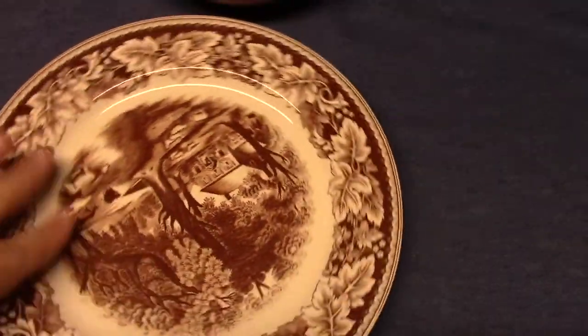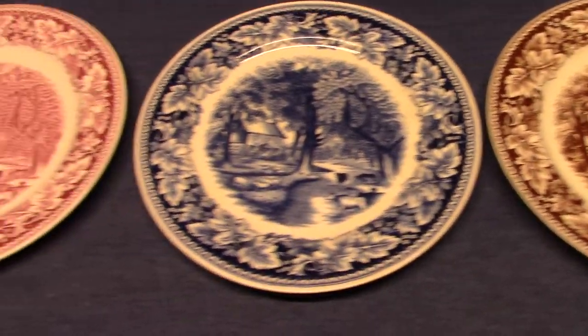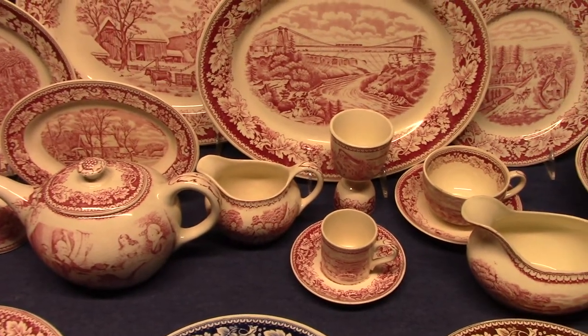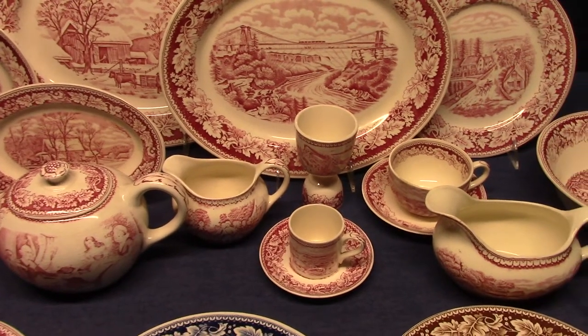And it highlights one of the reasons why I like to collect Homer Lachlan so much — you just never know what you're going to find. So I think that's going to be it for now: Americana, Currier and Ives, Montgomery Wards, and Homer Lachlan. Again, this was made from roughly 1940 to the mid-1950s.